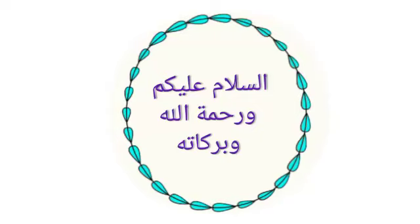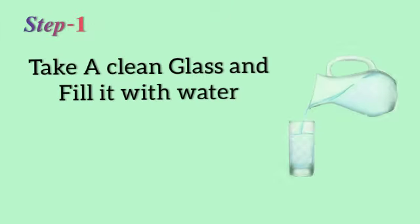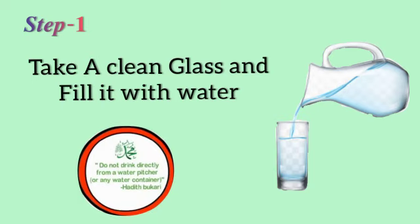Assalamu alaikum warahmatullahi wabarakatuhu. In this video, I will be telling the correct ways to drink water according to Sunnah. Step number 1: take a clean glass and fill it with water. Do not drink water directly from a water container.